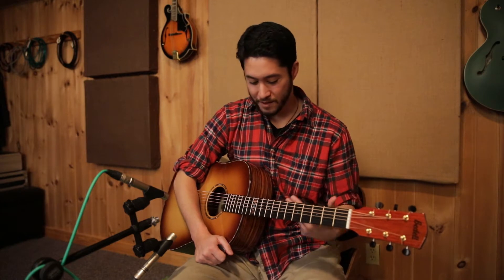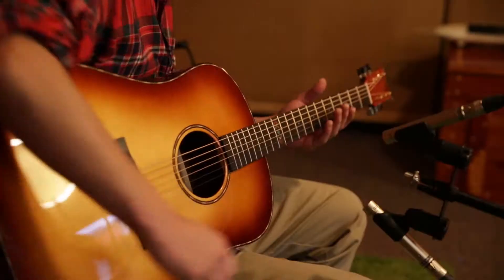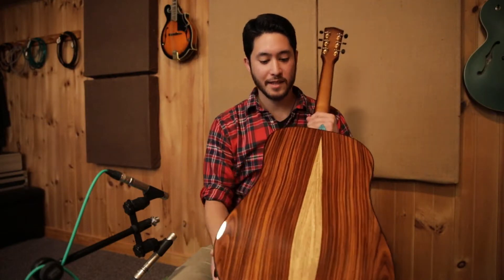Bedell is a small company out of Bend, Oregon, and they're fantastic guitar makers. They have really good environmental practices, which I think is awesome — really great people. So this is a special guitar. It's got a solid Adirondack spruce top and cocobolo back and sides.